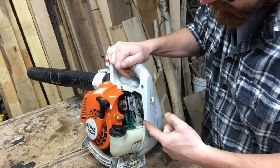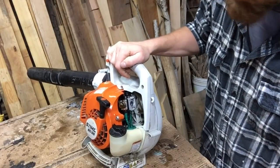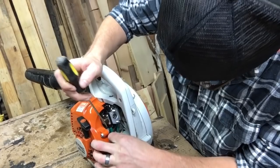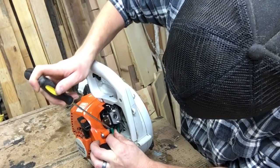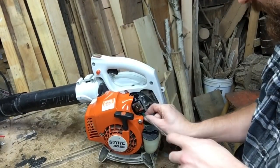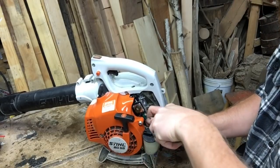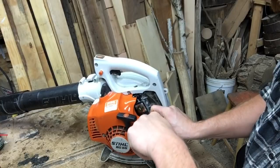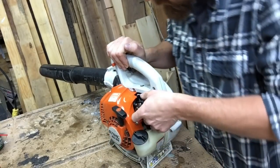Now that this is all clean, it's time to remove that carburetor. The only thing preventing it from coming out at this point are the two gas lines attached on the bottom. Just got to get those pulled off and then this carb will slide straight out. I'll use a flat screwdriver on the end of the hose and just work it down nice and easy, real slow. I like to take my time — I don't want to rip this hose. That's the first one.